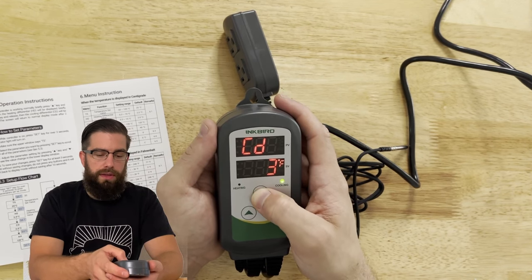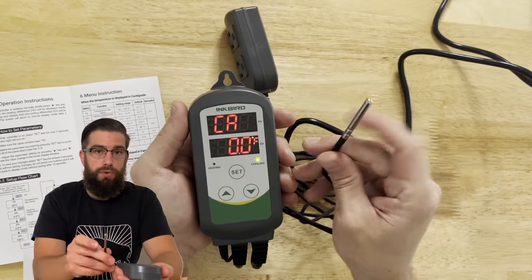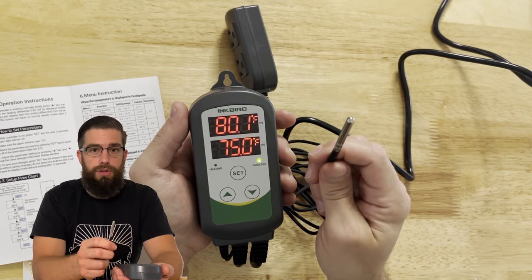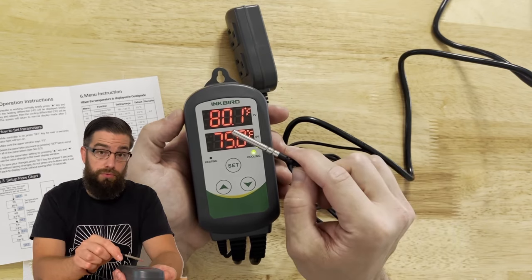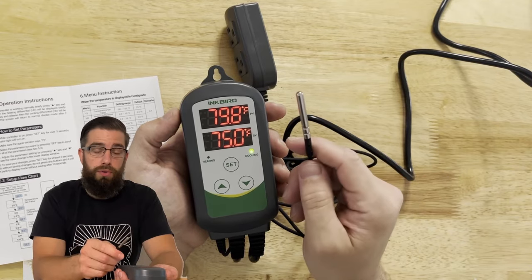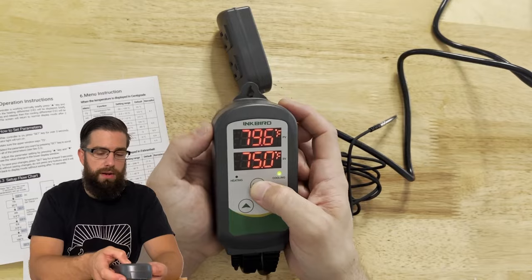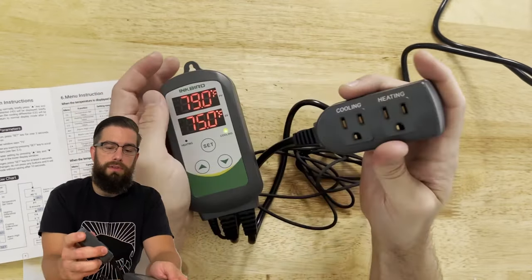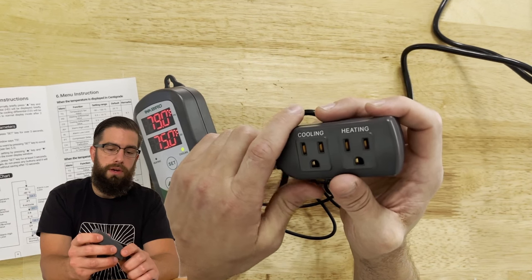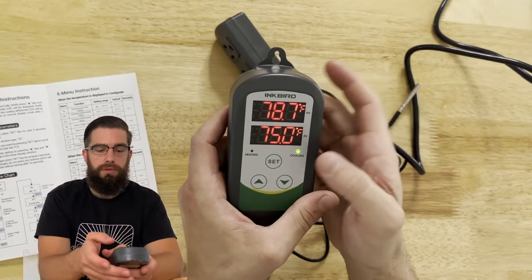The next setting is CA, which stands for calibration. What I'll need to do is hang the probe in my wine fridge for maybe 15 minutes, turn the fridge on, see what it reads, and compare it to what the Inkbird is reading. I also have a small temperature and humidity reader in my cooler that will give a reference reading. I'm not going to set that right now. You can see the cooling and heating outlets clearly on the plug, so let's set this up, plug in the space heater and the wine fridge, and hopefully start hanging up some meat to ferment.